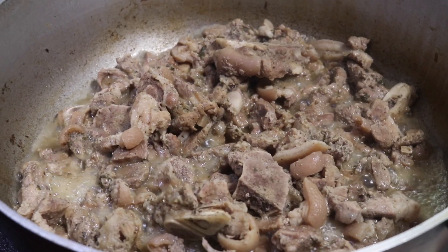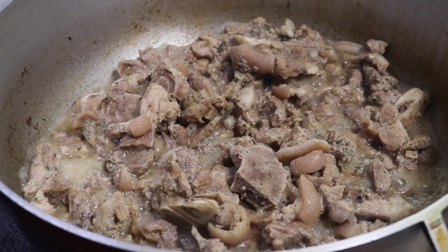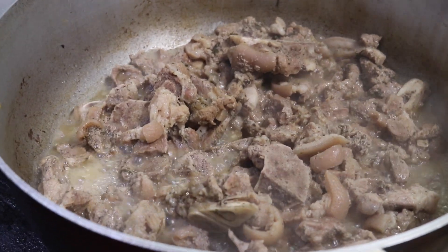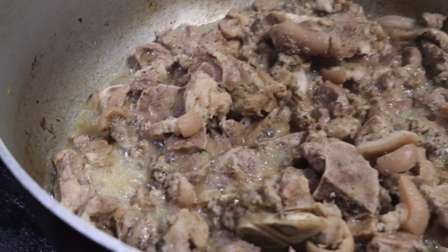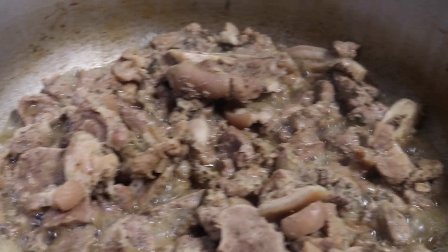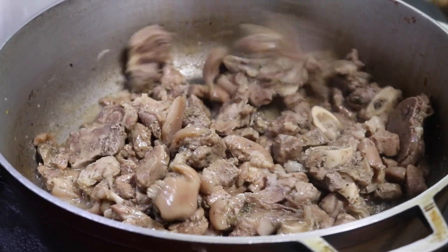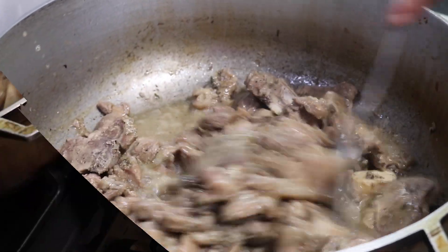I just wanted to come back and show you all the pork meat — this is about three quarters of the way into the cooking process. As you can see there's a little bit of water left, it's on a high heat still, and we're waiting for all of that water to bubble off. You want the pork meat to be tender by the end of this process, so if you need to keep adding water until it is nice and soft, feel free to keep adding water and letting it cook.